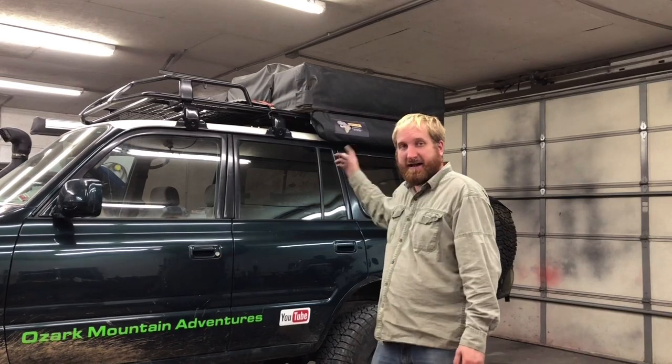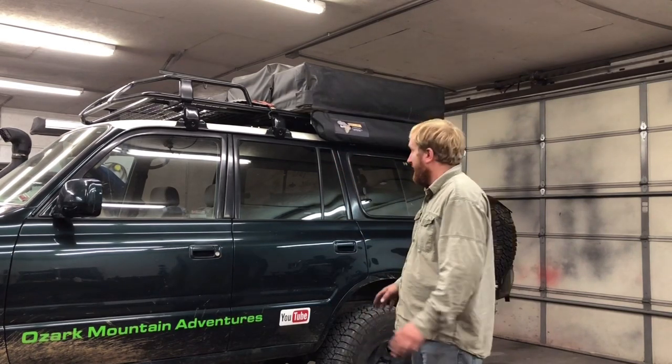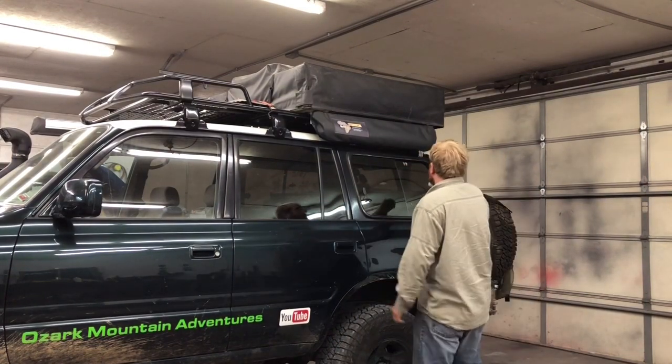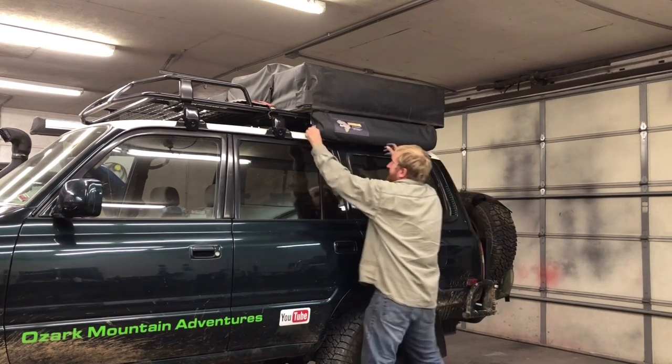We had a really big weekend at the Rendezvous in the Ozarks, and if you were there you got to see this thing — came with an aluminum case on it. I can't explain how excited I am about it. Watch how fast this is — it's on the vehicle like an awning.